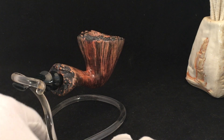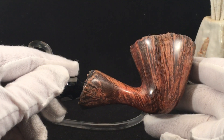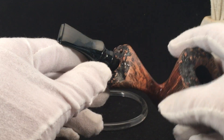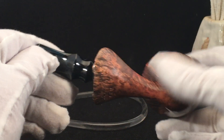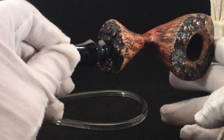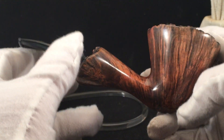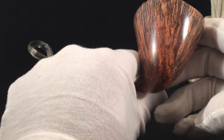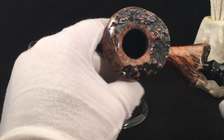Some nice straight and flame grain, partial plateau on the top with a hint of bird's eye. Plateau on the shank. I'm really happy with how this one turned out — I really like the tone of the briar on this pipe. Take a closer look at this blue and black stem. This pipe is sold, so I'll be shipping it out tomorrow morning.